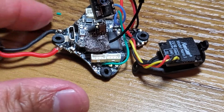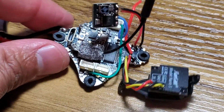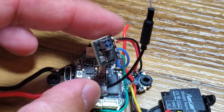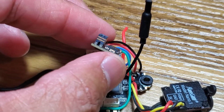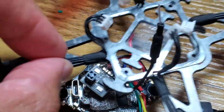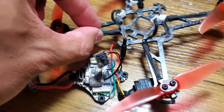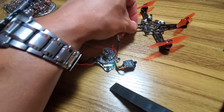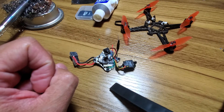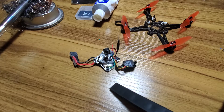Hey guys, so this is my proof of concept. What I've done, as you can see, is put a Happy Model EP2 Express LRS receiver on an Emacs Nano Hawk X — I hadn't seen this done before. I was struggling with range issues; the SPI receiver didn't have enough range, so I'd actually run out of receiver range before I ran out of video range, and I wanted to get more out of it.